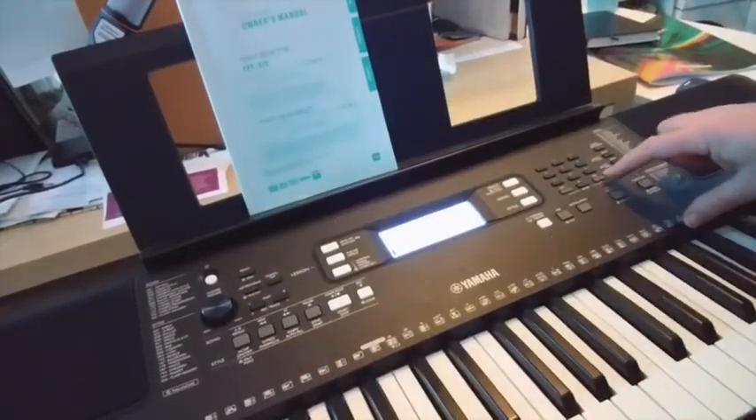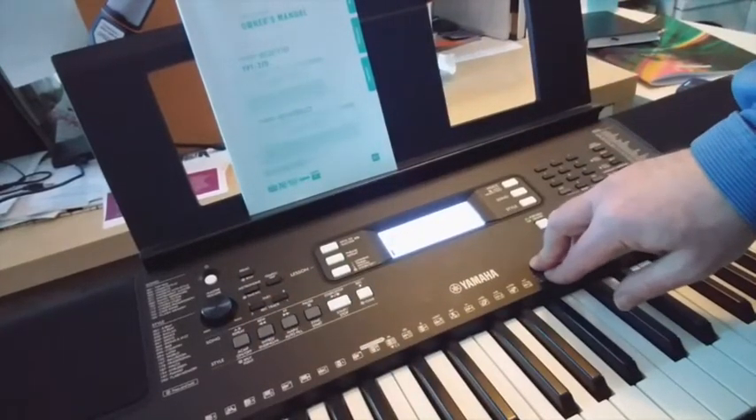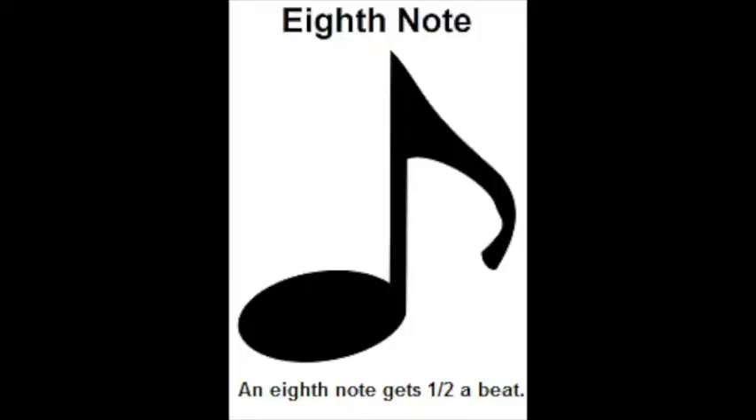Now if we change the lower number to 8, that's what we get — which sounds like what we call quavers, which in America you would call 8th notes.